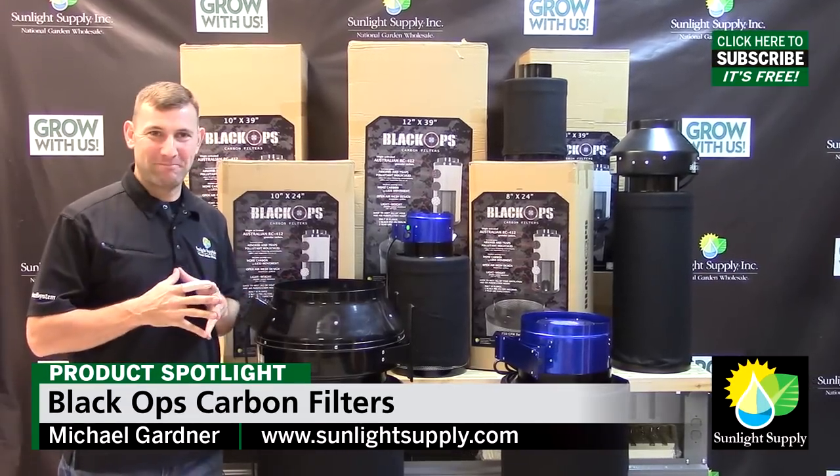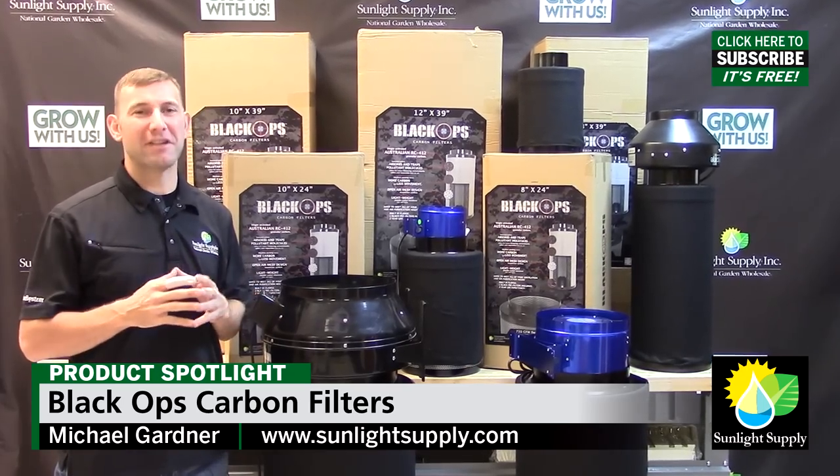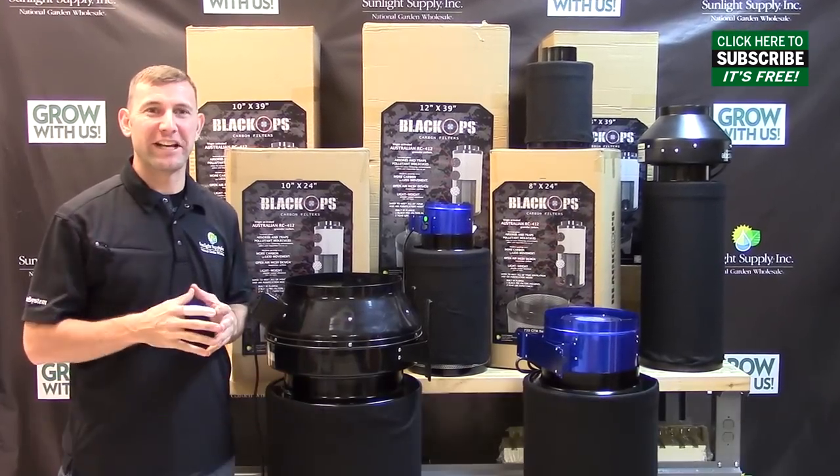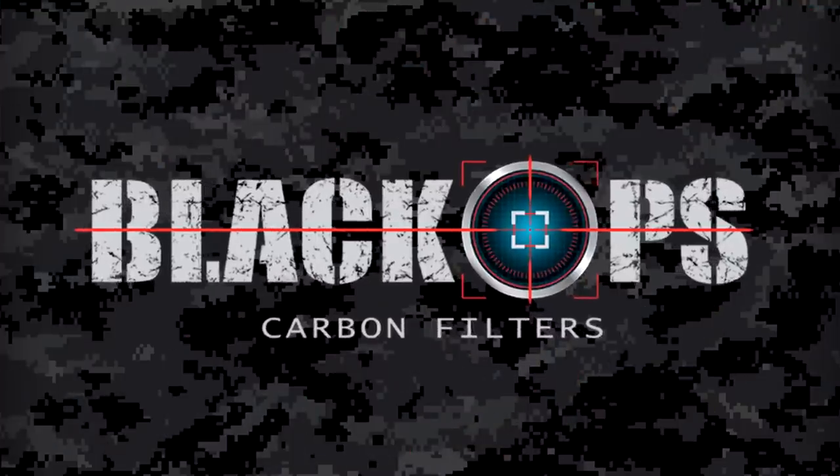Hi, Mike here with Sunlight Supply. We are very pleased to announce the arrival and availability of the newest line of high-end carbon filters exclusively distributed by Sunlight Supply. These are the Black Ops filters.